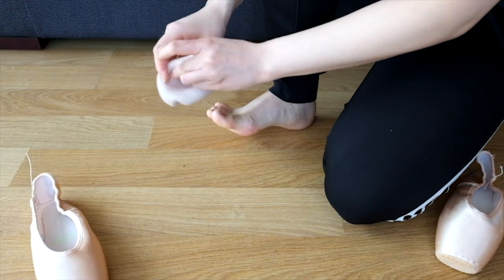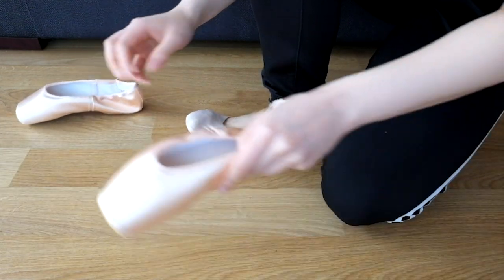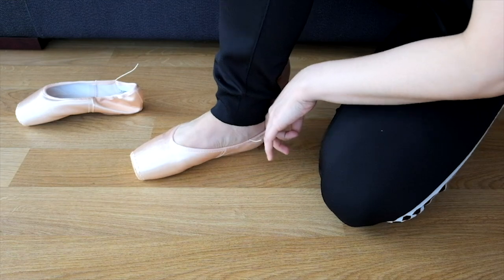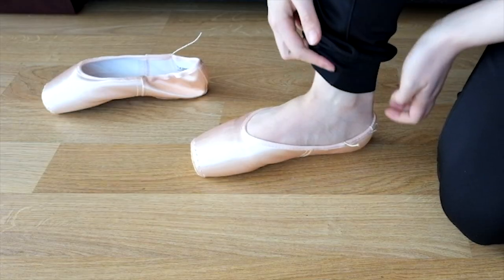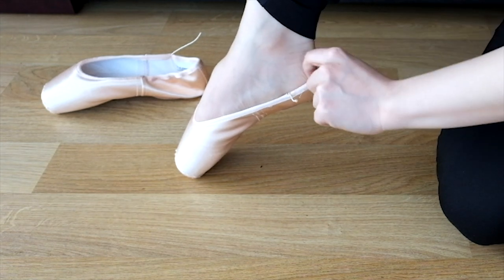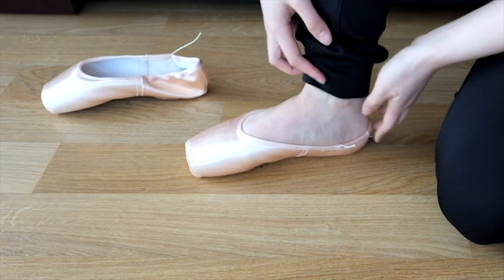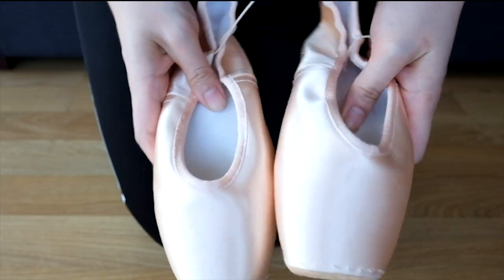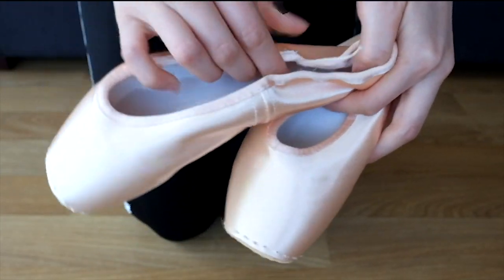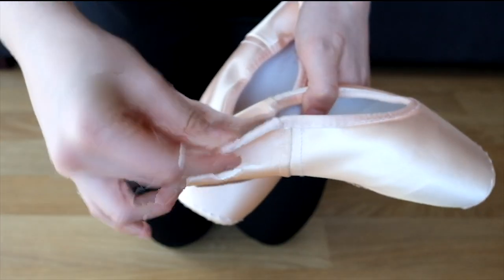The first thing you want to do is try on your pointe shoes with whatever extras you will wear in a normal class, just so you can adjust the drawstring to fit your shoe. You don't want it too tight but not too loose either, otherwise it will slip off your foot. You want to be able to just fit one finger in the back heel. Once you've got the exact fit and tied your drawstring, make sure you cut it but don't cut too much in case you need to change it later — and don't throw away the cut piece, because we can use it when darning the tip of the pointe shoes.